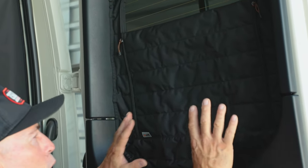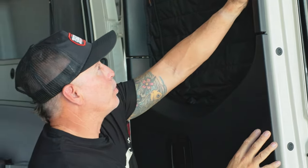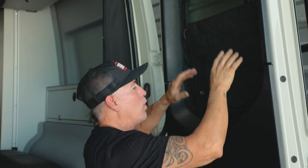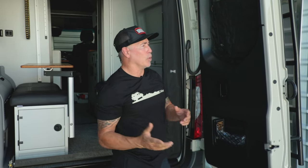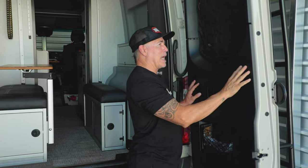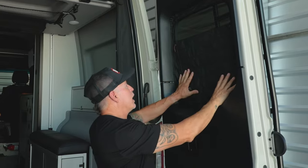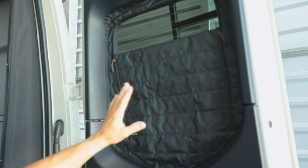You'll also see styles described as half plastic. What that means is this piece of plastic is off, so half is on the metal and the other half is on the window — those are half plastic. There are also a lot of Sprinter Vans made by custom builders where they don't use any plastic and the cover goes along the whole metal rim around the window. So for this video, this is the full plastic rear insulated zippered window covers.